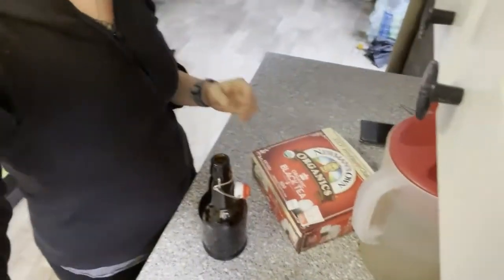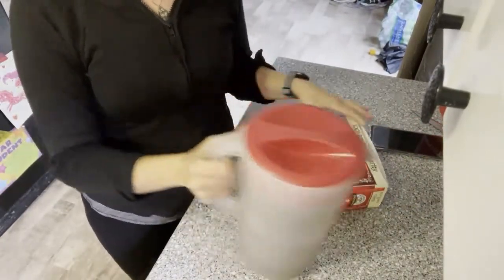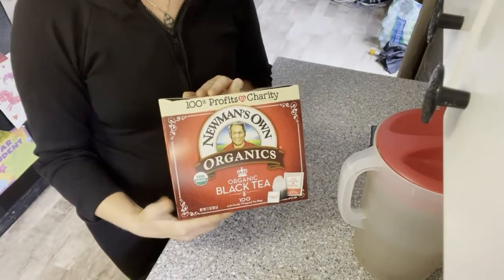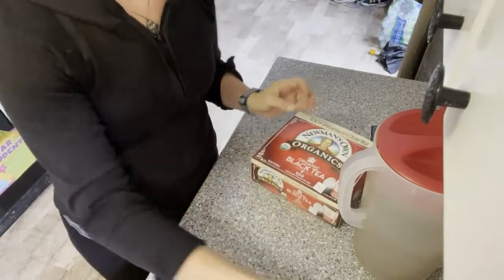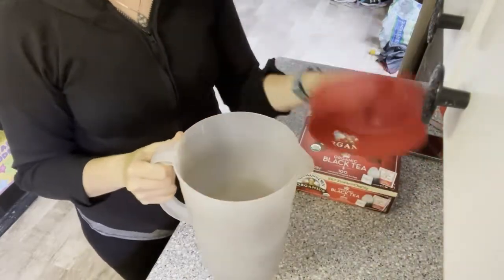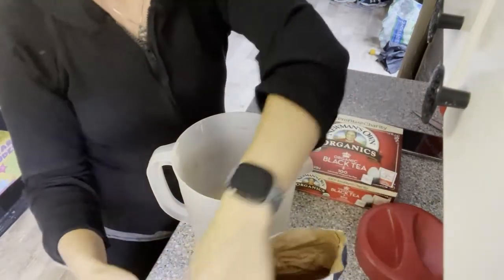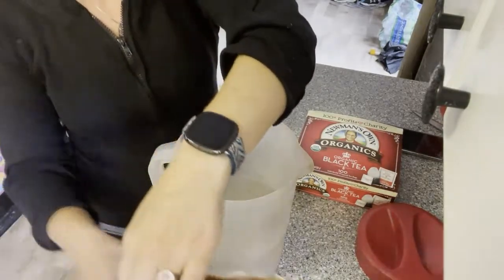So what you need first is your tea pitcher, some tea — just use black tea like this. I use organic Newman's Own. It's cheap and easy to use. And sugar — plain old white sugar, nothing else. So you're just going to take — I just don't even measure. I just pour a bunch of sugar; I like to cover the bottom of this pitcher with sugar.